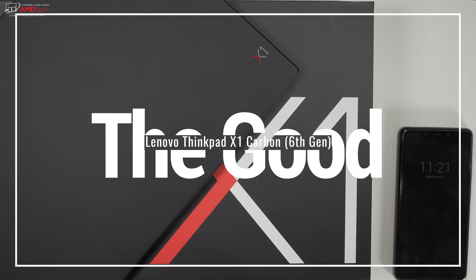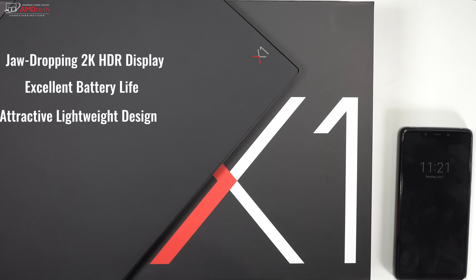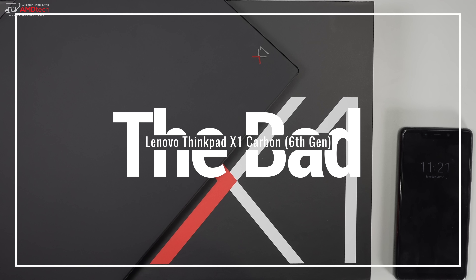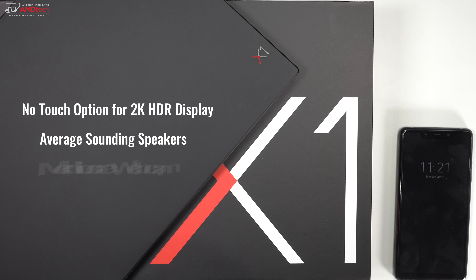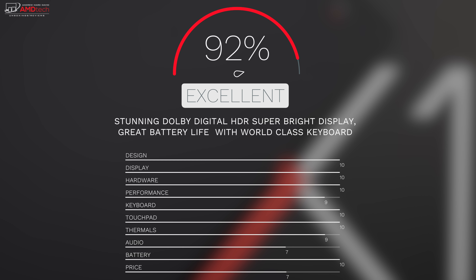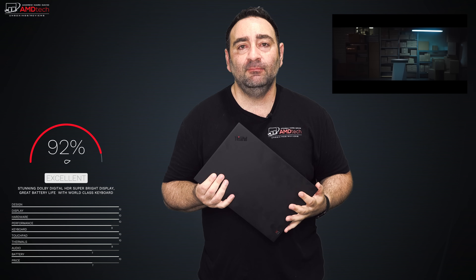The ThinkPad X1 Carbon remains the ultimate business ultrabook thanks to its gorgeous design, excellent typing experience, long battery life, and epic screen. However, it can get expensive — especially with the 2K HDR Dolby Vision display. If your budget is tight, consider the Dell XPS 13 starting at $999, which offers an optional 4K display. But if you want the best business laptop money can buy, look no further than the X1 Carbon. I'm giving it a score of 92 out of 100.